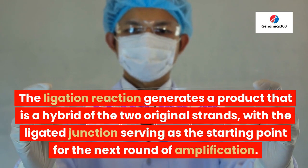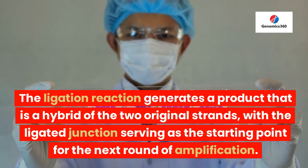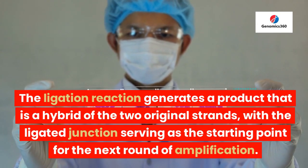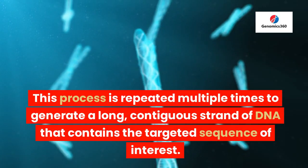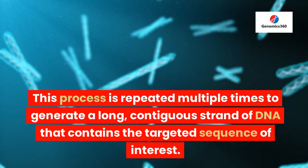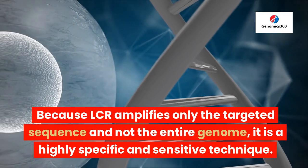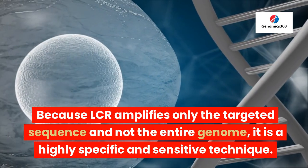These primers are designed to anneal to the ends of the two newly generated DNA strands, allowing the ligase enzyme to join them together. The ligation reaction generates a product that is a hybrid of the two original strands, with the ligated junction serving as the starting point for the next round of amplification. This process is repeated multiple times to generate a long, contiguous strand of DNA that contains the targeted sequence of interest. Because LCR amplifies only the targeted sequence and not the entire genome, it is a highly specific and sensitive technique.